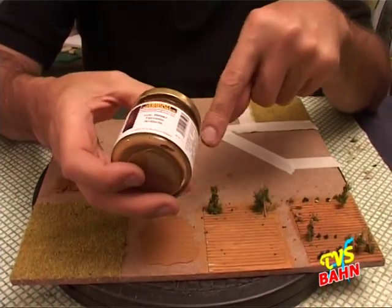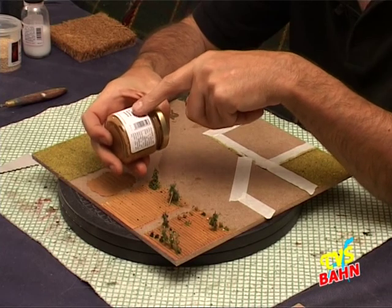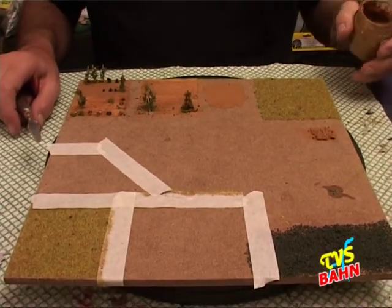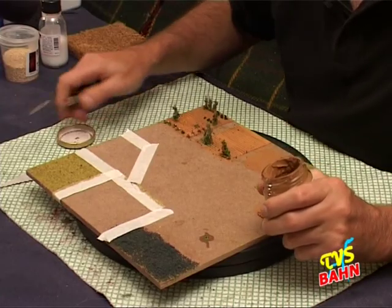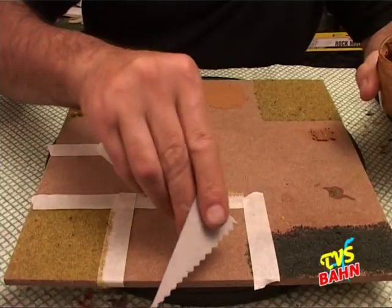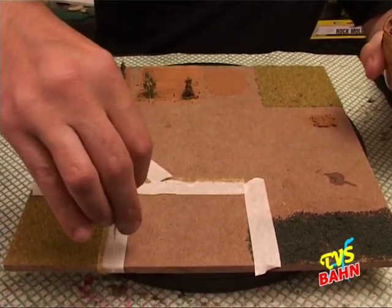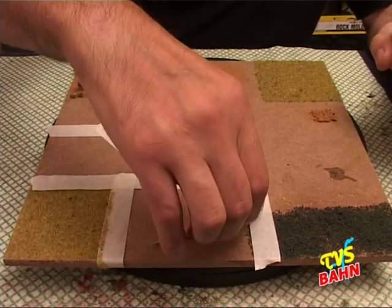Si utilizza in questo caso la solita pasta acrilica modellabile. Con quell'attrezzo puoi fare anche quello che si vede in realtà, che col cartoncino non è possibile: l'aratura in curva. Questo permette di poter fare qualsiasi movimento, perché questo attrezzo serve proprio per creare i solchi come se fossero tanti aratri uno dietro l'altro.